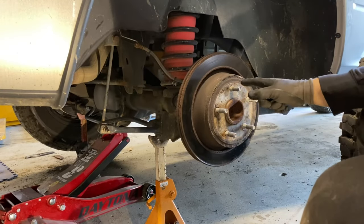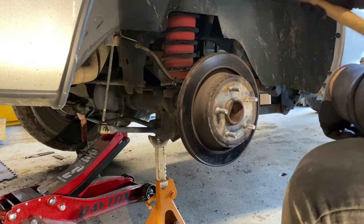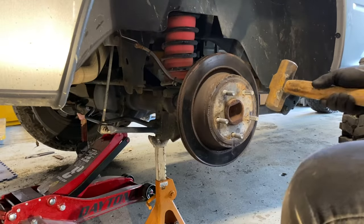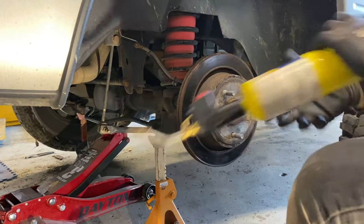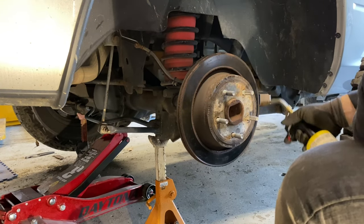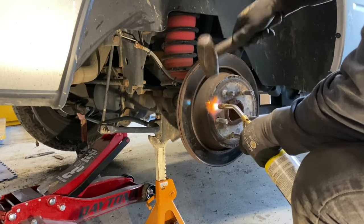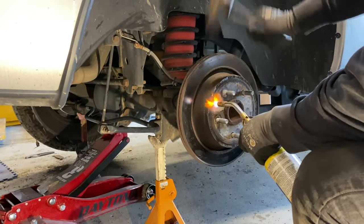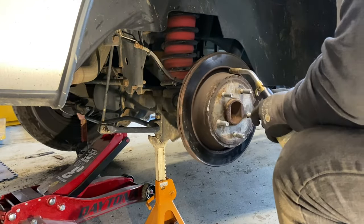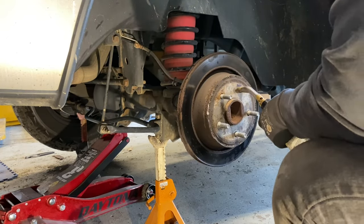When you're banging on the rotor, make sure you avoid the threads as much as possible. This is probably not ideal for the rear wheel bearings, but you kind of don't have a choice. Another thing you can do is apply some heat to help loosen up the rust.